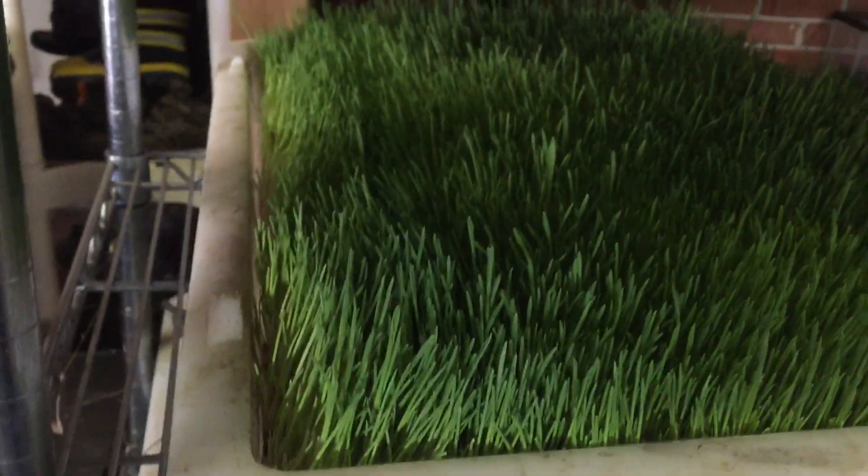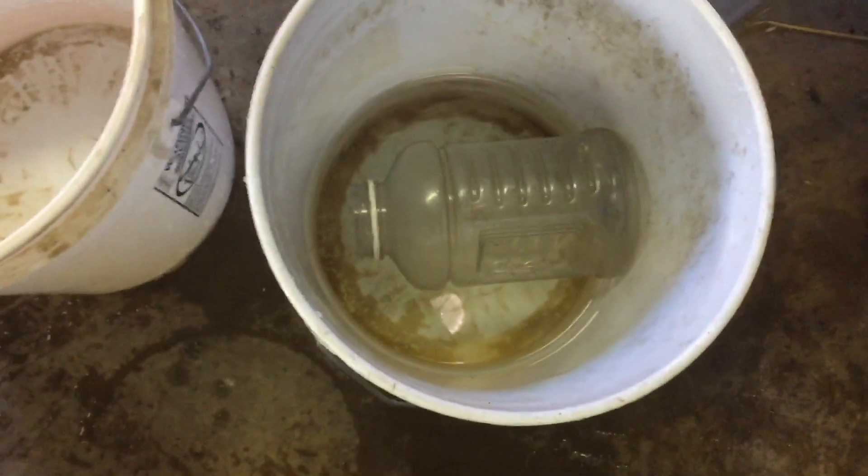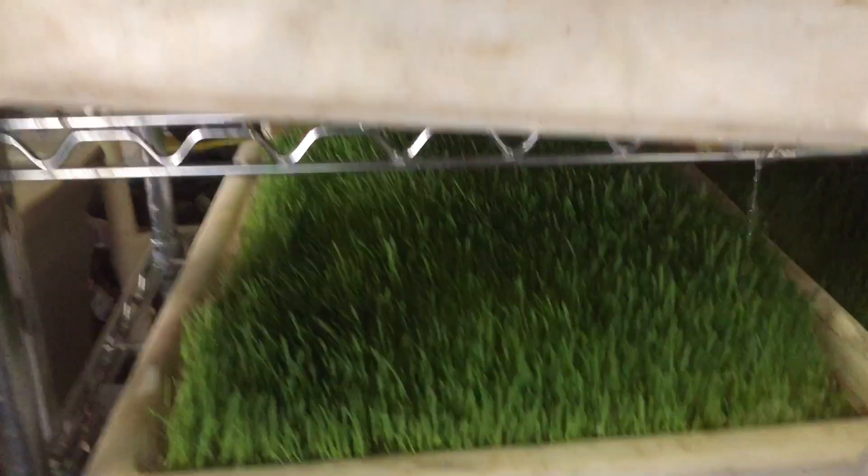I don't use any pumps. I just use a little hole. I hand water all the trays up top. I do that a couple of times a day.